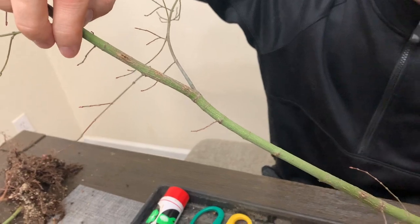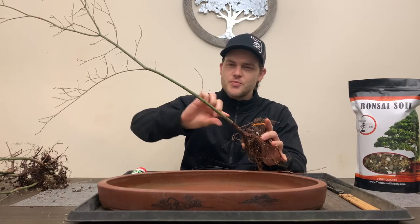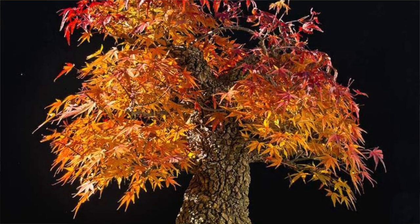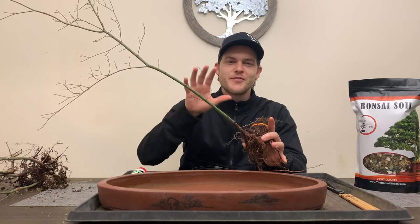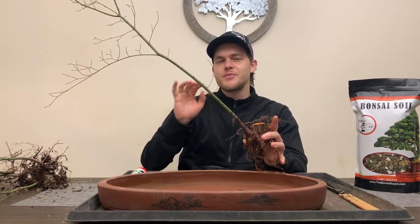Arakawas are probably one of my absolute favorite Japanese maple species, just because of the rough bark and their fall colors are incredible. The leaves are a little bit larger than a regular Japanese maple, but it's going to be perfect for today's clump style. The seedlings that we chose are just about three years old.